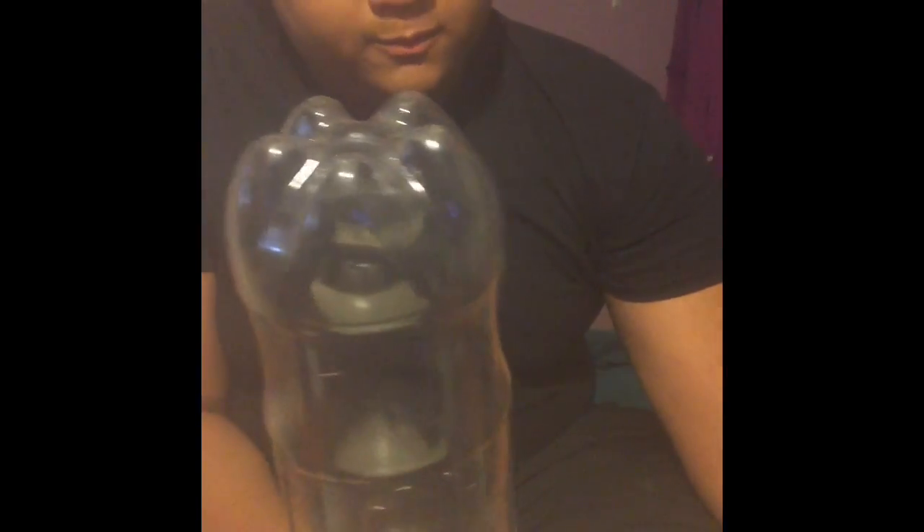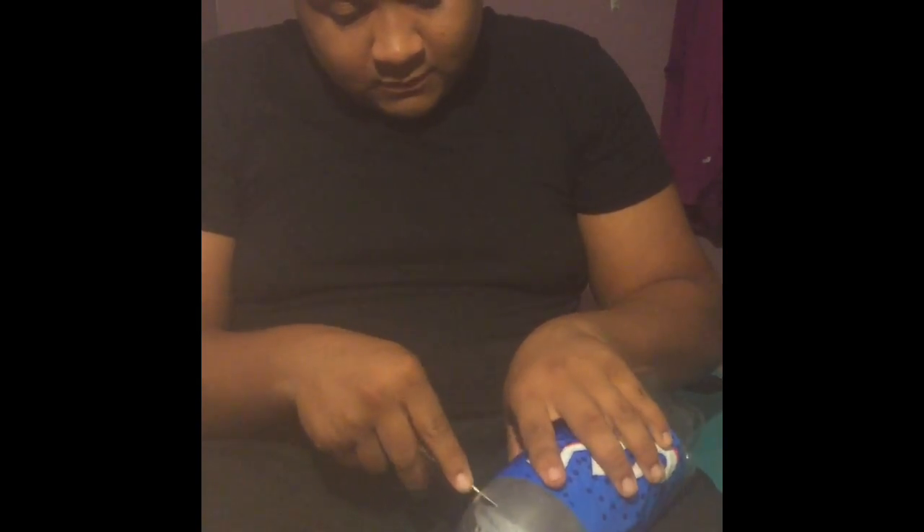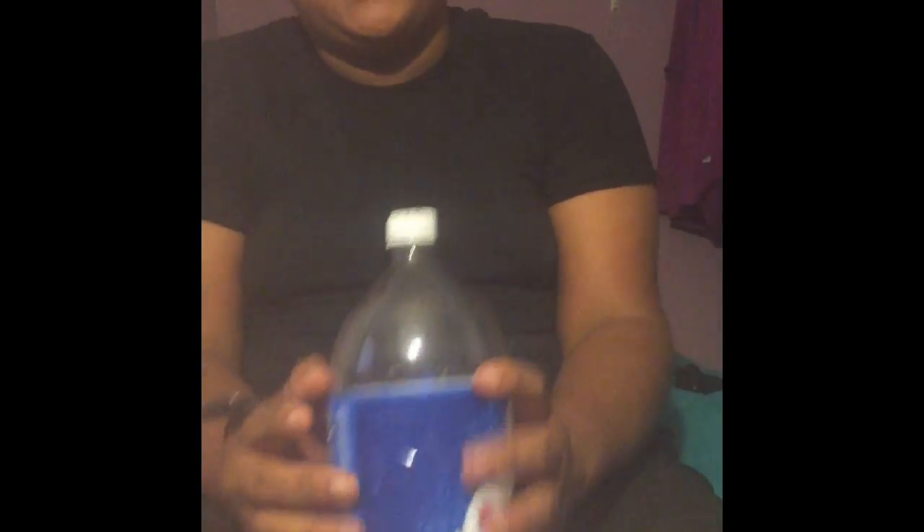The first thing you're going to want to do is take your second bottle, get your knife, and measure it right where the top is. Then you want to cut it all the way around. I'll get back to y'all whenever I've got the top cut off. Alright, I'm done cutting it — I just cut it all around.